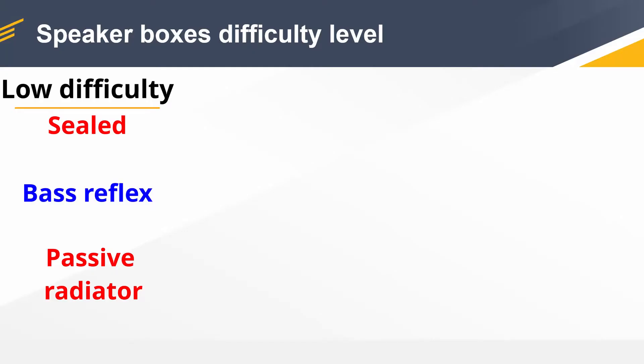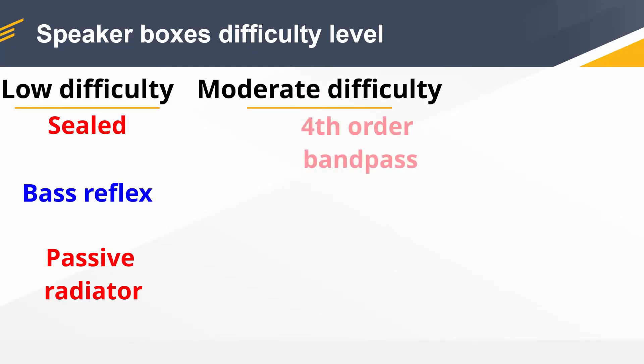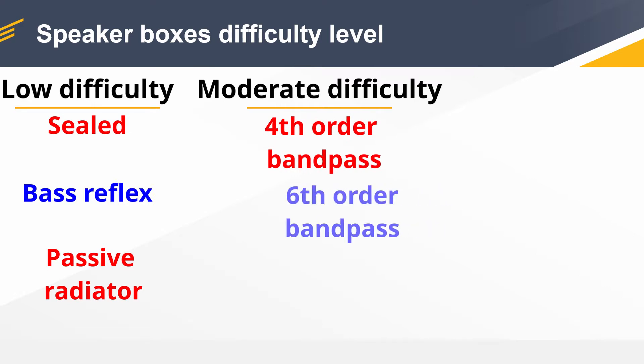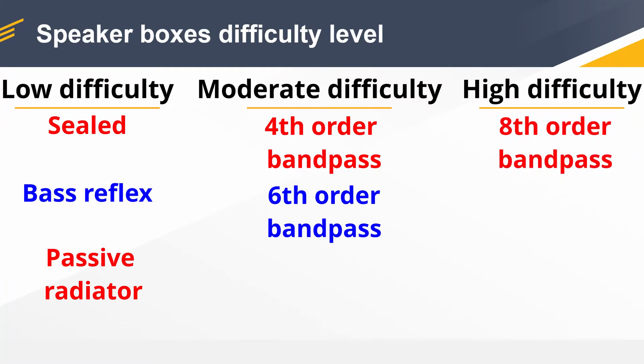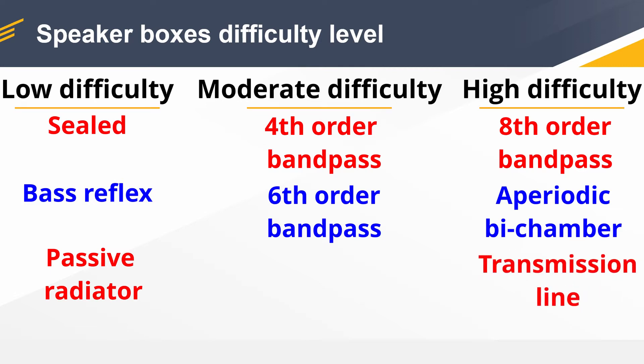If we step up the difficulty level, we have our fourth order band pass and our sixth order band pass. And lastly we have the really difficult enclosures to design and build. I haven't designed any of these enclosures except for the transmission line in this project.